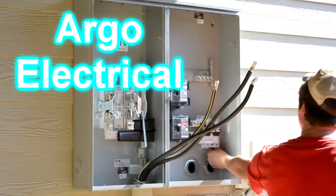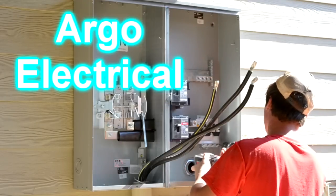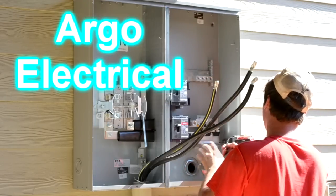Now you see Curtis installing the 400 amp service. He's securing it against the hardy plank.